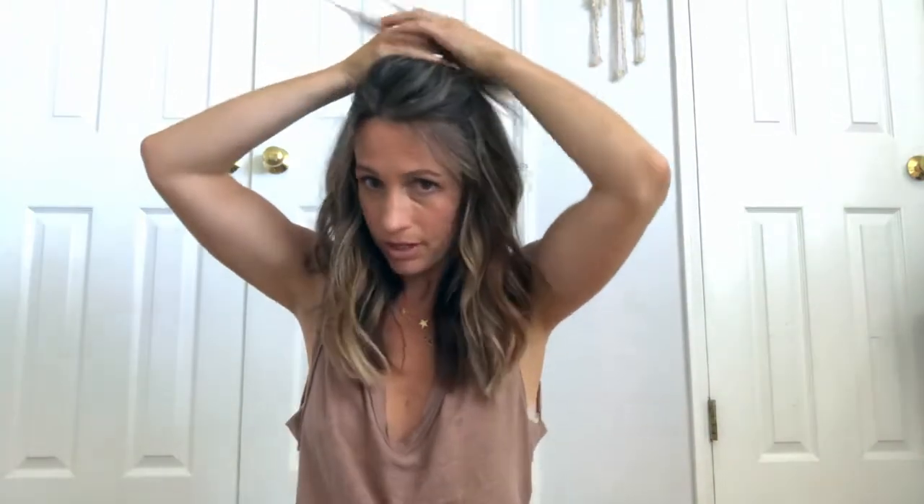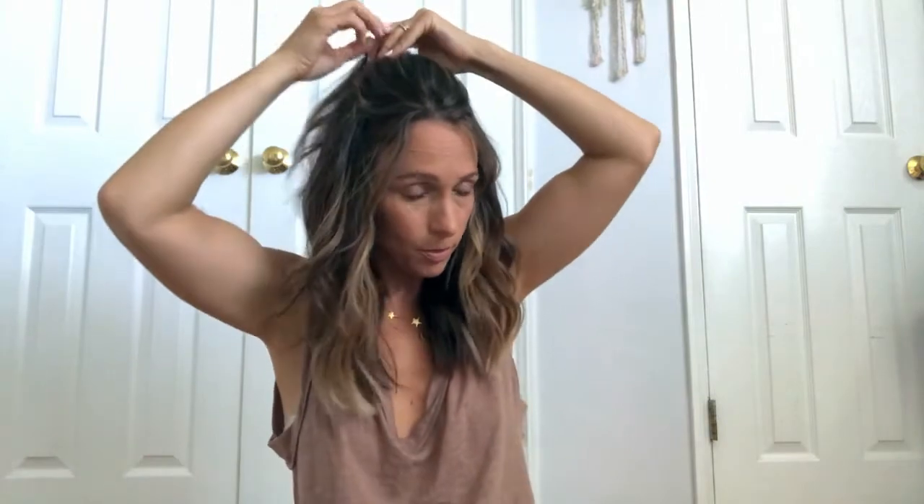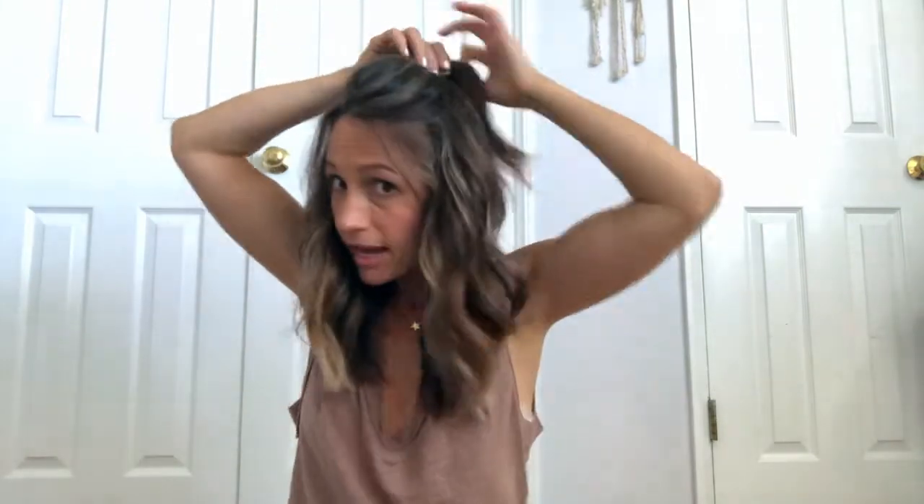Once I have all of that hair, I'm going to take my hair rubber band and pull it back and kind of just twist it up like that.